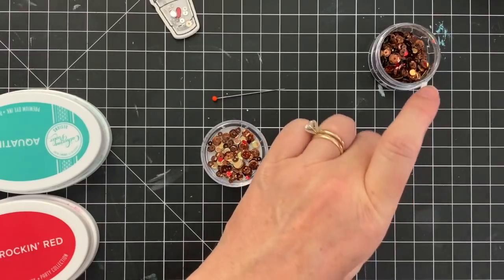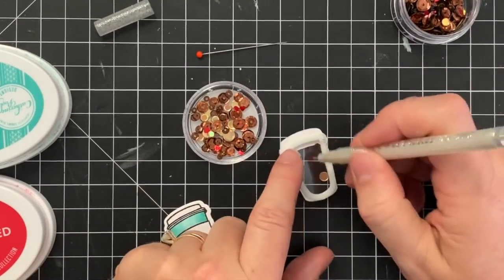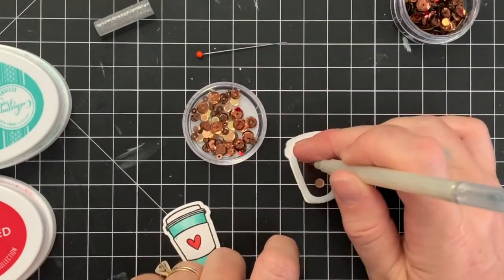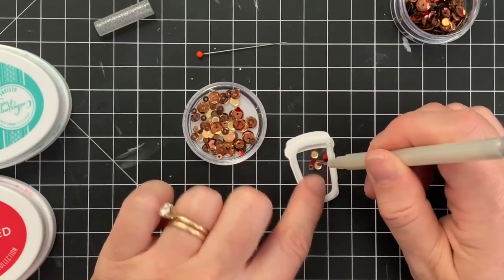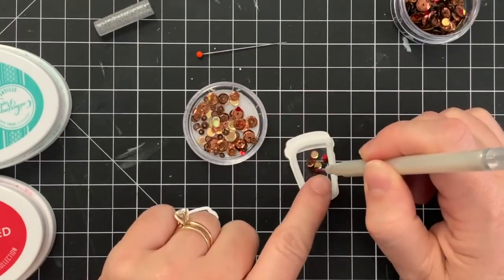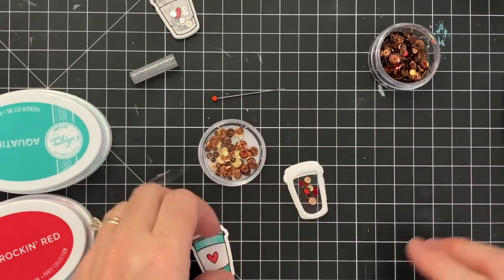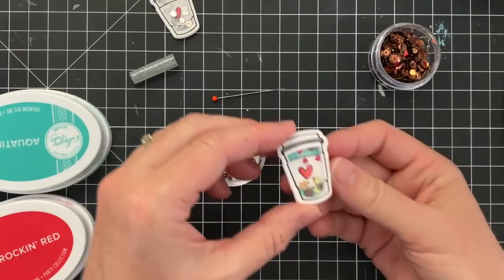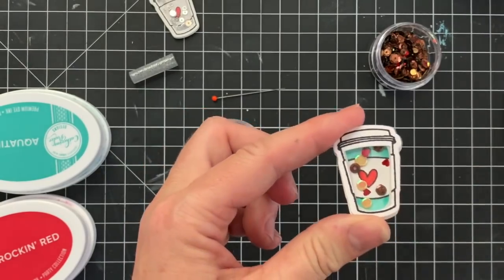Now let's work on this little shaker piece. I'm taking my Darice foam tape and I'm creating a barrier all the way around my little to-go cup so that none of the sequins will fall out. I'm using my jewel picker to pick out some of the sequins from the Seattle sequin mix. We created this mix with a lot of smaller sized sequins so that they were perfect for making shaker cards with this tiny little to-go cup. So we have some fun brown sequins in there for your coffee beans, some goldish iridescent sequins that make me think of a latte, some beads, and these cute little red hearts signifying our love of coffee.